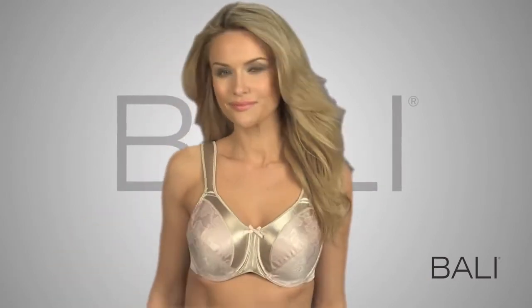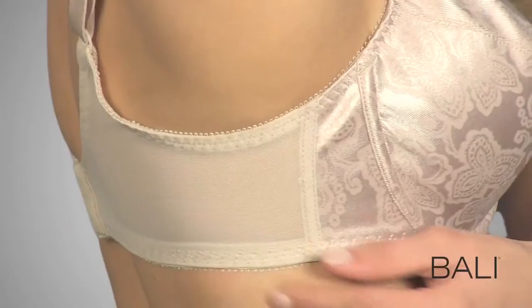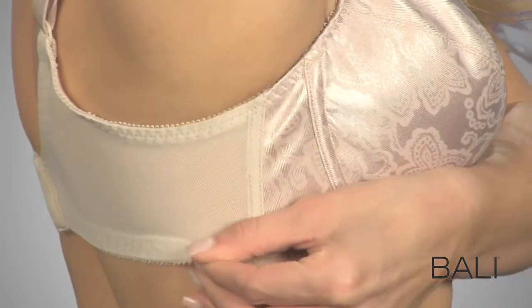You'll love the look of Bally Satin Tracing's Minimizer Underwire. Minimizes as much as 1¾ inches for a slimmer look under tops. Stretches sides for ease of movement.